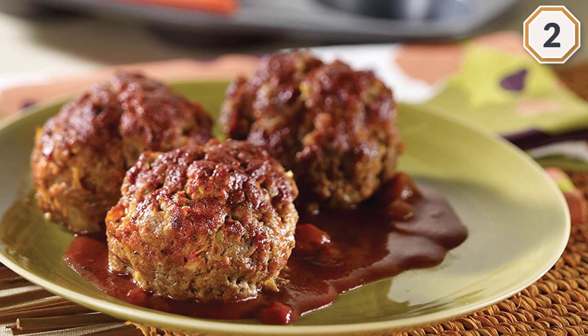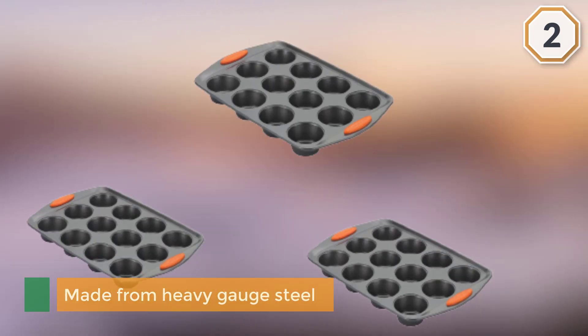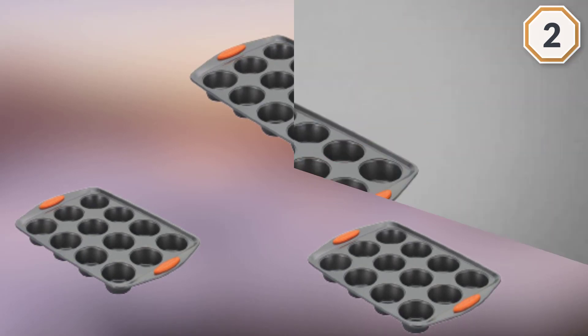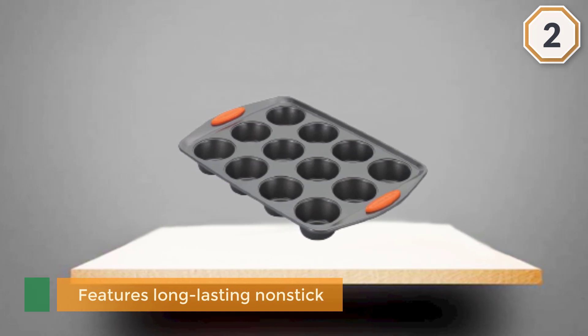This 12-cup nonstick muffin and cupcake pan is made from heavy gauge steel for everyday use. Its sturdy construction resists warping. This muffin pan features long-lasting nonstick for excellent food release and easy cleanup, and the grippy pan handles offer a confident grasp.